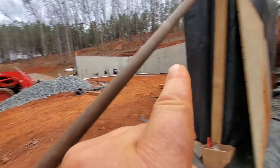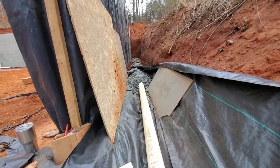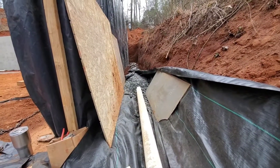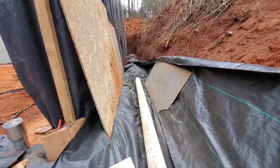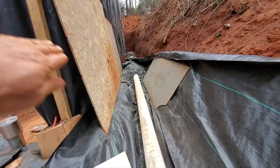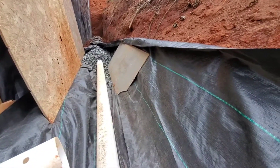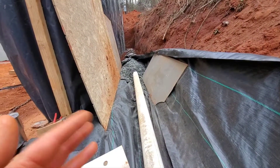The drain pipe goes from the front of the house all the way around the back and then comes this way. This is designed to take any water away from your house so it doesn't go into the house. It's below the footing, so the water can't get up into your house. This fabric allows the water to go through it.